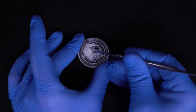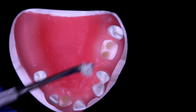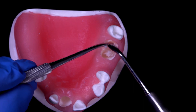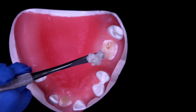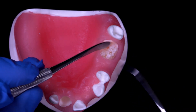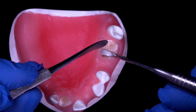The bone can now be transferred and placed into the extraction site. The bone is gently placed into the extraction site in small increments to ensure graft material is placed into all areas of the socket. Care should be taken not to over-condense the bone.